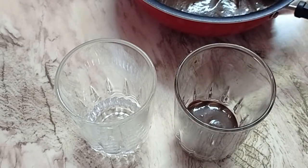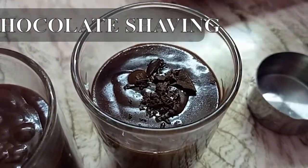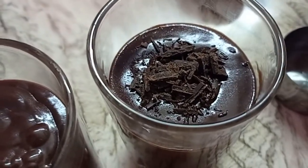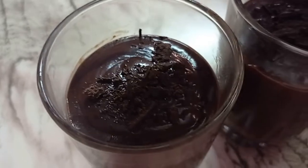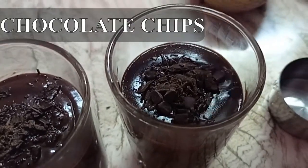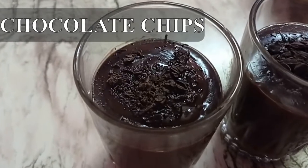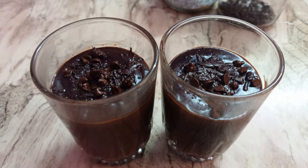We will garnish this with a little bit of chocolate shavings — the same shavings from the chocolate we cut in the beginning — and some choco chips. Try it, your kids will love this. You can even chill this and have it. Thank you for watching. Do subscribe to my channel and like my videos.